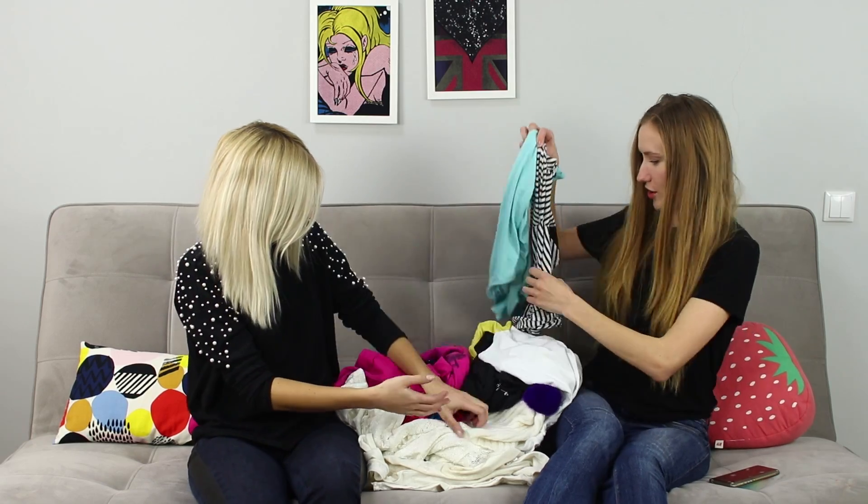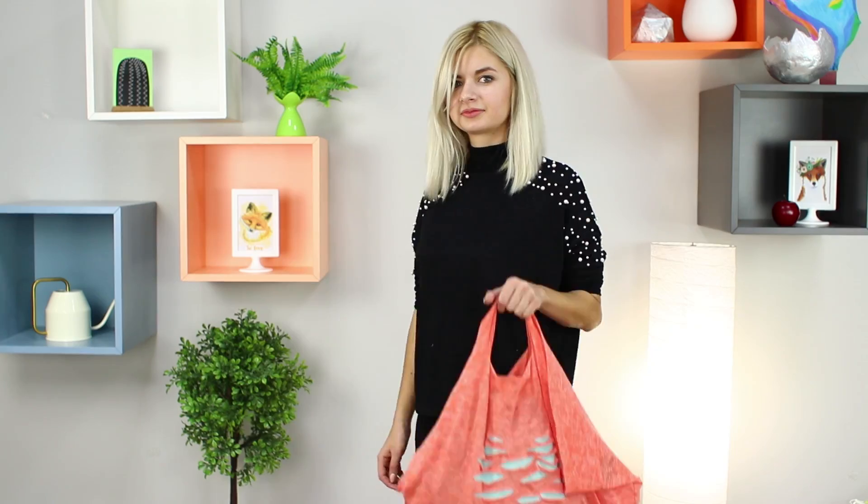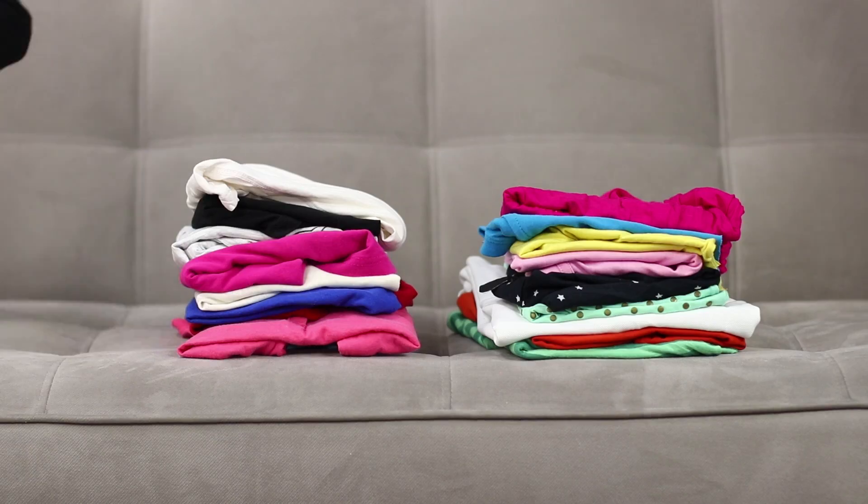Fashion and trends change very quickly — it's time to shake up your closet and carry out an audit of your old things. Today we will tell you how to make bright decoration items from t-shirts that you thought were unfashionable.